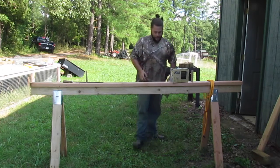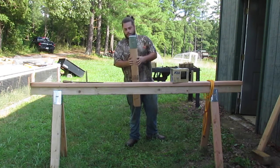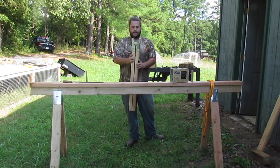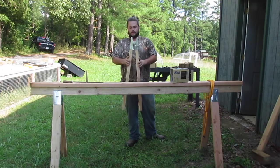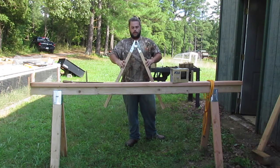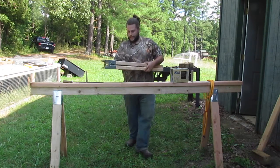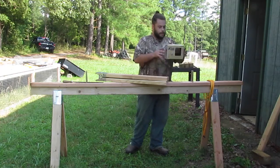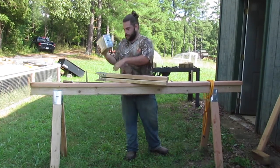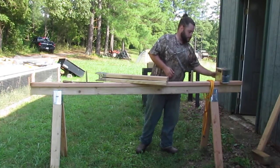The key to having a sturdy table is having sturdy legs. The way we do it for this bow horse is we utilize these sawhorse brackets available at pretty much any home improvement store. When you put your legs in, they clamp onto a board and give you a sturdy rest. We got these for about eight bucks at Lowe's and it comes two to a pack. So this is all we're going to need to build this horse, or at least the base.